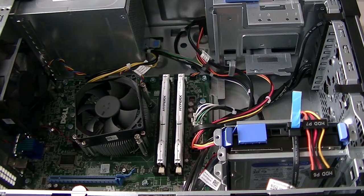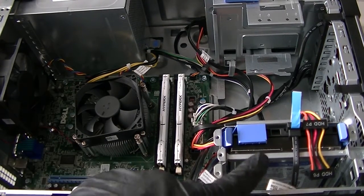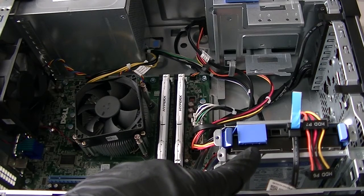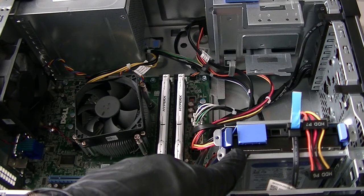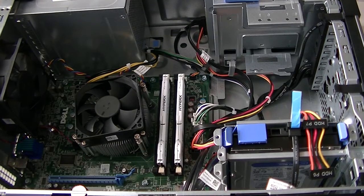So yeah, this is where we upgrade the memory from 8 gigs to 16 gigs dual channel, and we upgrade the hard drive — new hard drive installed here, this is a SATA 7200 RPM hard drive. This video is for the Dell Optiplex 9020 mini tower. Thanks for watching, bye.